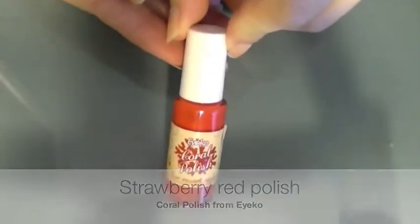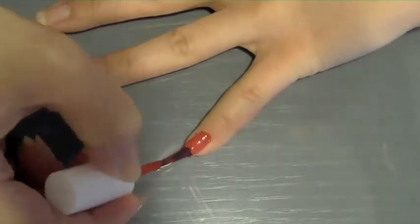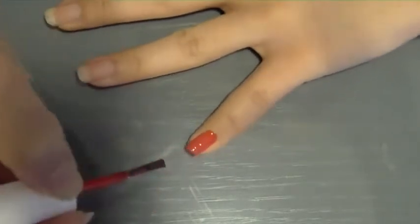Working with clean nails, I'm going to take a strawberry red polish and apply it on my nails. The type of red I'm using is kind of like a corally red, but you can of course choose something that's more pinky.